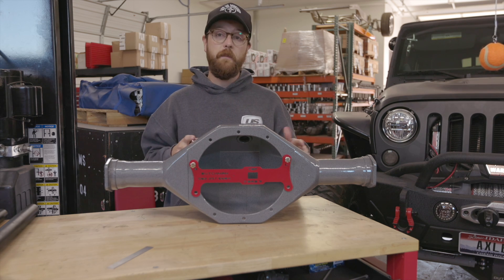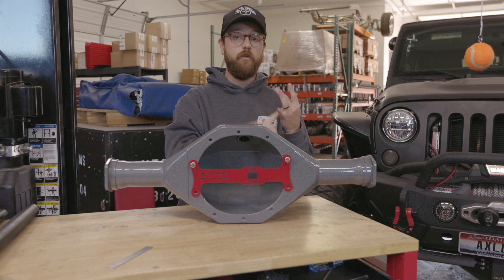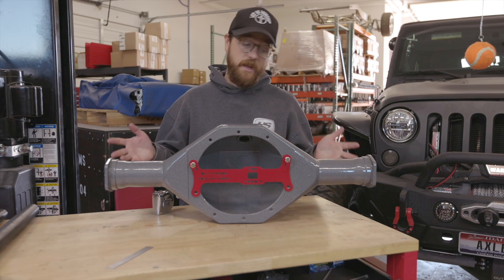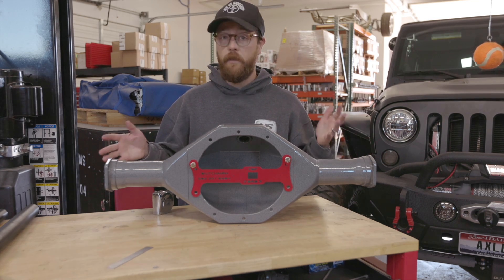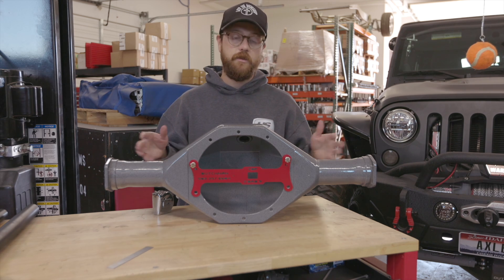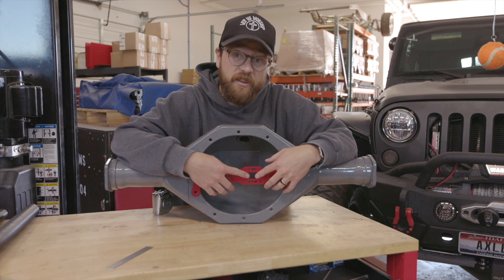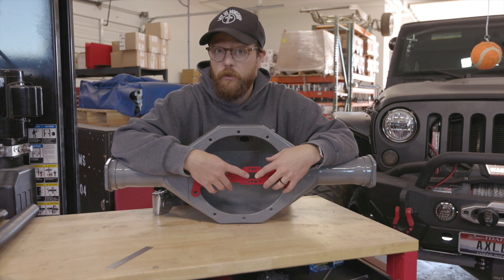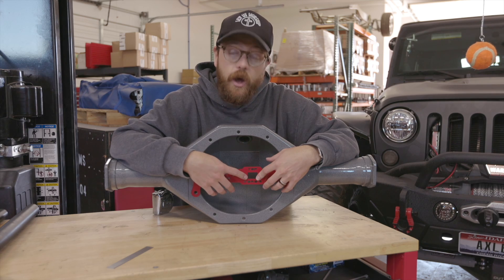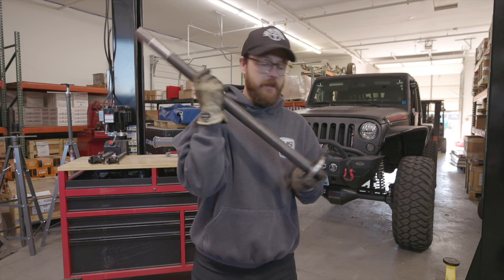These dog bones are super convenient and affordable. We make them for a lot of different rear ends including Mopar eight-and-three-quarter, 10 and 12-bolt, Dana 60, and Dana 44. The catch is the dog bone works for press-on bearing axles — even if we make one for a 10 or 12-bolt, it needs to have been converted to press-on bearing, because the dog bone doesn't account for the C-clip button and groove on the end of the axle.